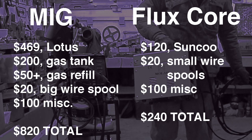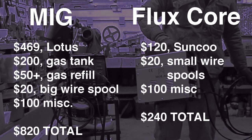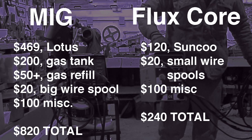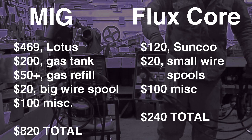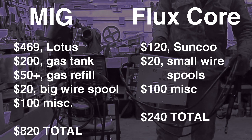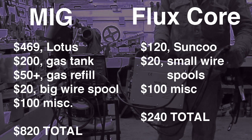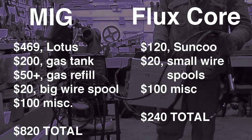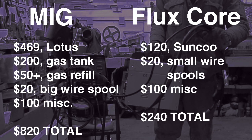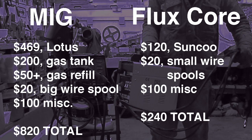Now let's get into cost. I dropped $470 on my Lotus MIG welder — pretty much the cheapest one on Amazon without all one-star reviews. On top of that, $200 for a big gas tank with regulator included, because I didn't want a small tank I'd have to refill all the time. Every refill runs $50. MIG wire is cheaper at about $20 for big spools. Plus $100 for miscellaneous expenses like clamps, magnets, gloves, and a helmet.